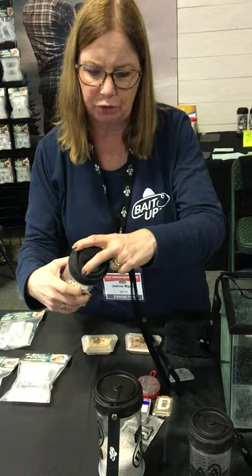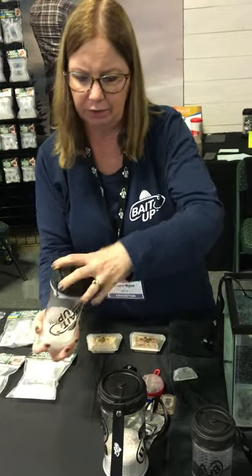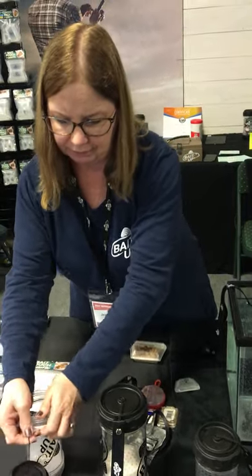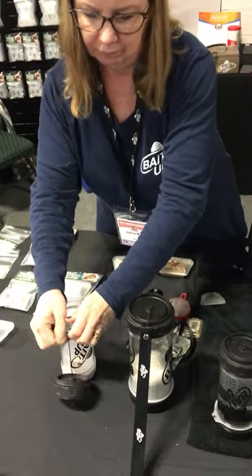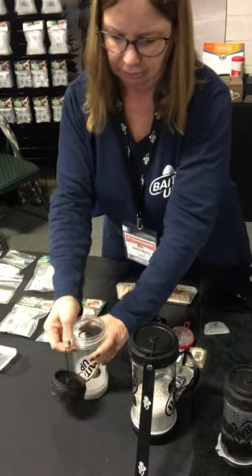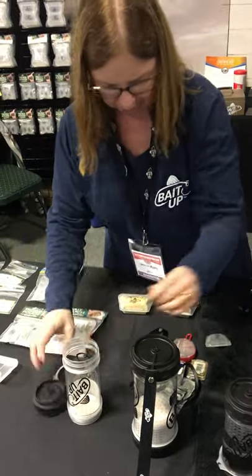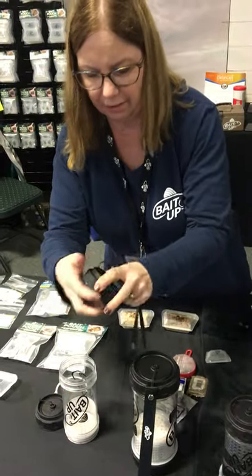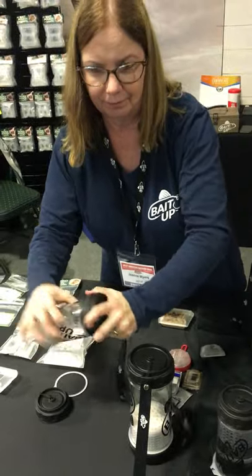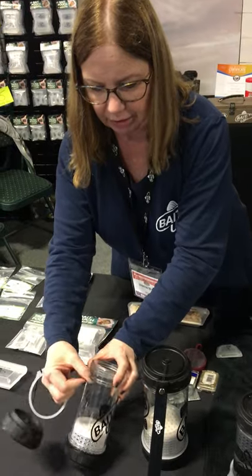What you want to do is take off the lid with the lanyard, and then take off the lid that's on the select end. You're going to pop this off — like that. Put the lanyard end where that lid just was, and then you want to put this on in this little ridge right here.